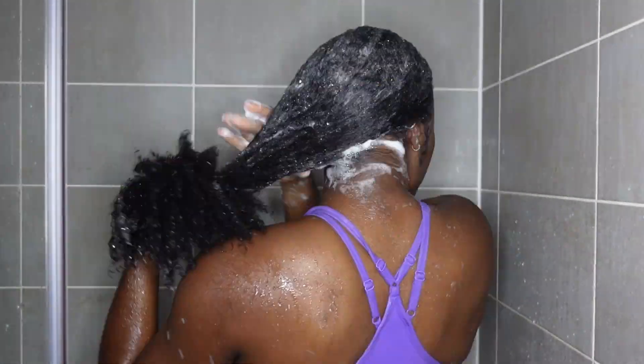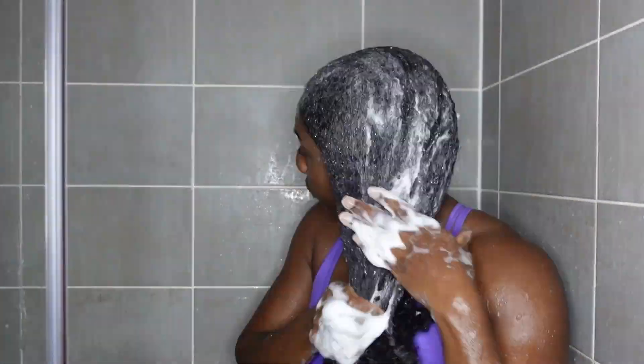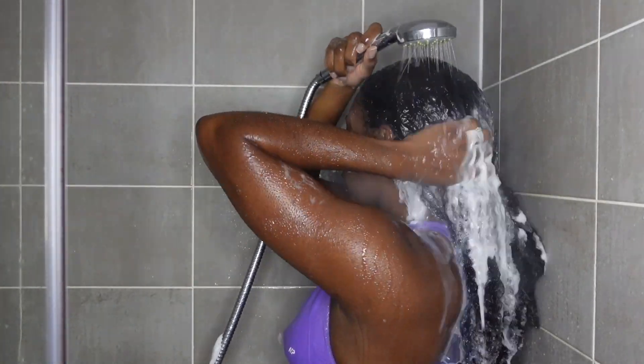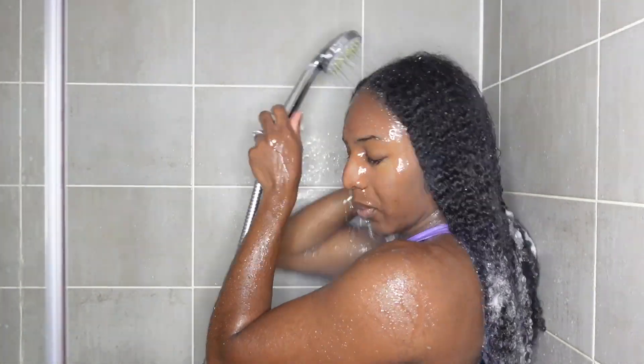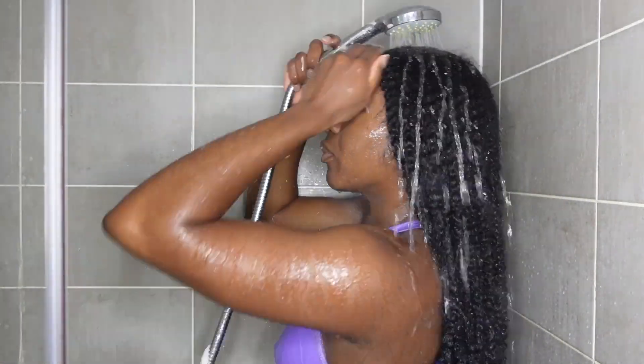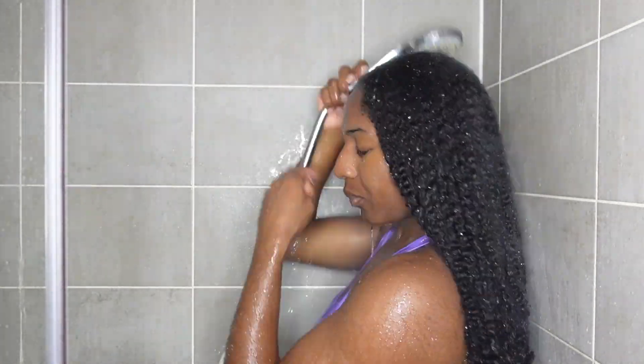I'm then going to go in the third time, super quick. And you can see how much my hair is setting up. I love that when you can actually see the foam because that shows that my hair is squeaky clean but not dry. Just look at how my hair is looking — the curls have come back. The shampoo did its job.